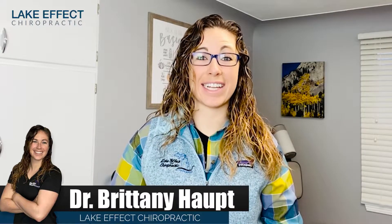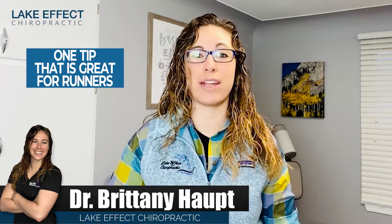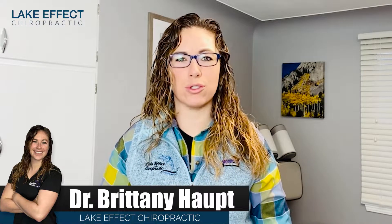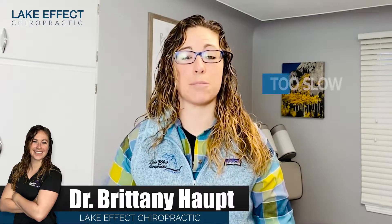I'm Dr. Brittany with Lake Effect Chiropractic, and today I have one tip that's great for runners. What it is is to evaluate your cadence. A lot of overuse running injuries stem from your cadence being too slow.